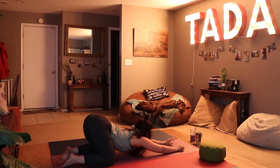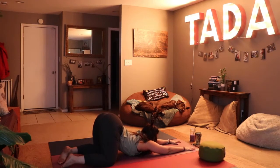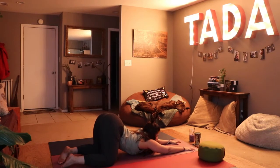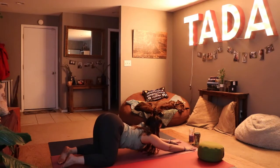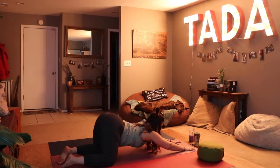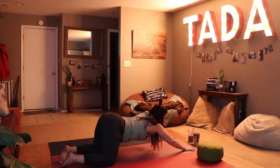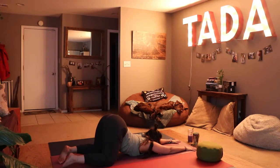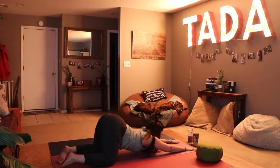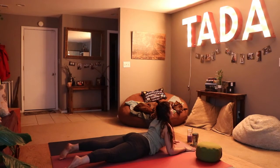Exhale walking the hands forward and pressing the hips toward the sky into puppy pose, opening up the thoracic spine. Our goal is to put our chest and chin on the mat, but wherever you may be — especially first thing in the morning — wherever you feel that stretch between the shoulder blades, you're in the right spot. Rooting through our elbows and palms, we'll bring our chest through, opening up for sphinx. Here our shoulders are pinched back.